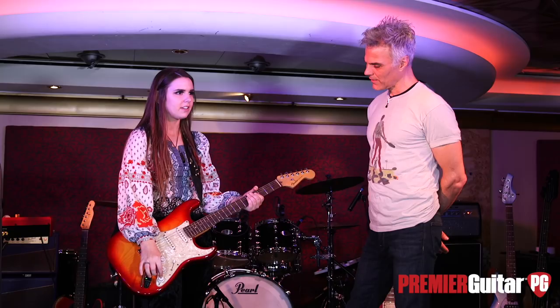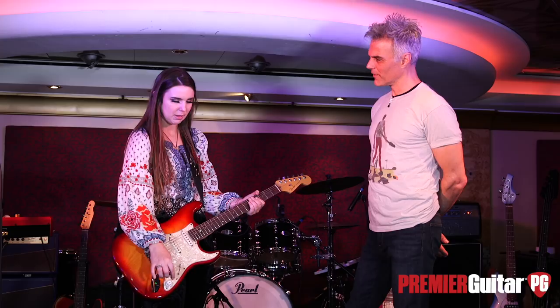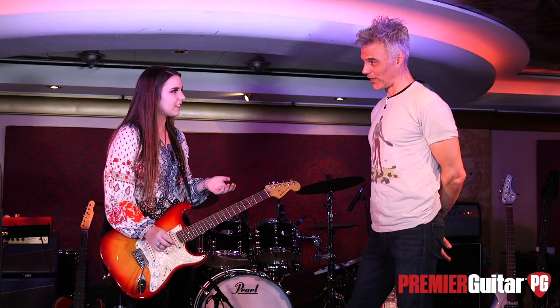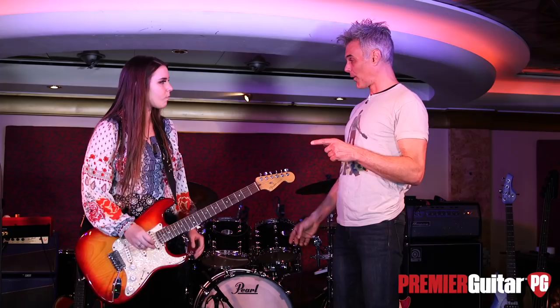It has like a 10 to 15 decibel boost, I believe. I always leave that on — I never play with it off. Permanently boosted. Yeah, it probably matches the hot rails and the humbuckers when it's boosted like that. It just gives a little extra to the sound. If you want me to play something — yeah, let's see, actually I want to hear a bit about that amp.